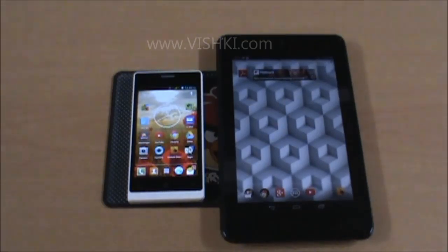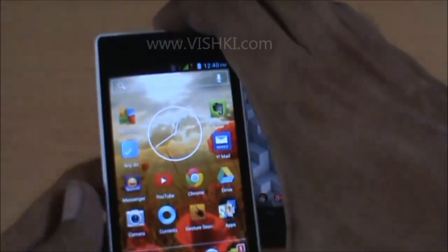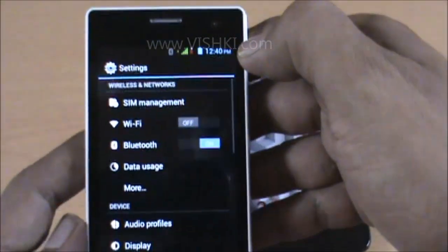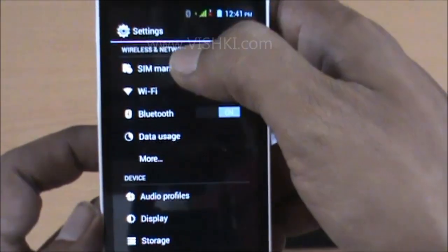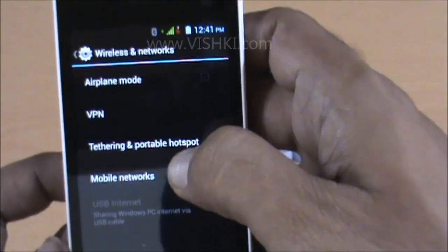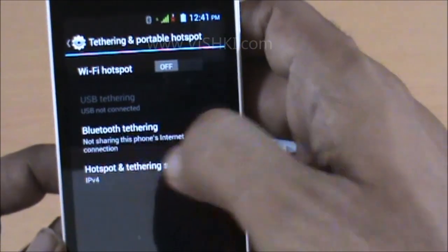Now we will start with settings on the phone. Go to Settings, then More under Wireless and Networks. Within this, click on Tethering and Portable Hotspot. Select Bluetooth Tethering.